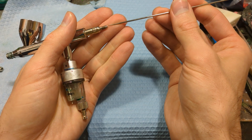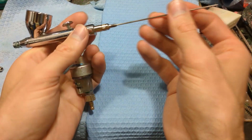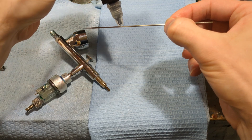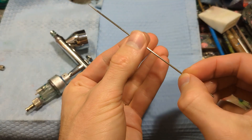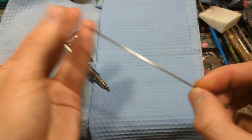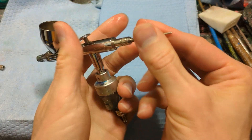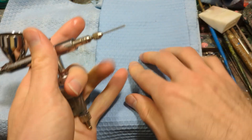Now take the needle — use your finger to help glide it through so you don't accidentally hit the tip on the edge. But before putting it in, I'm going to use a little bit of needle juice — a little oil lubricant. You don't have to do this; I like to do it every once in a while. If you do it before every airbrush session, you're treating your airbrush really nicely. Make sure you pull away when applying the oil — you don't want to risk stabbing yourself. Then slide it back in there carefully and take the needle chucking nut and screw that on.